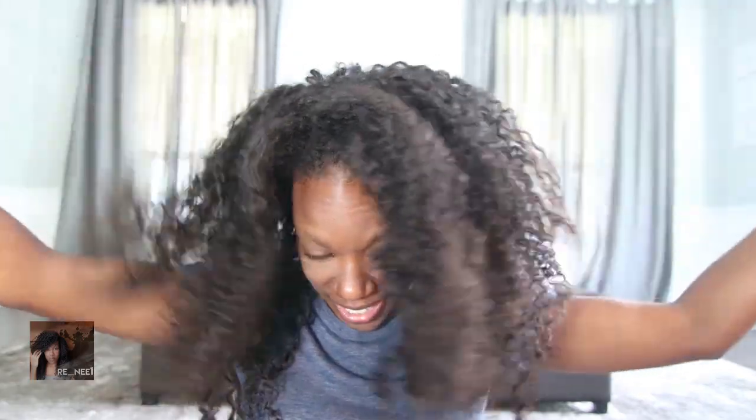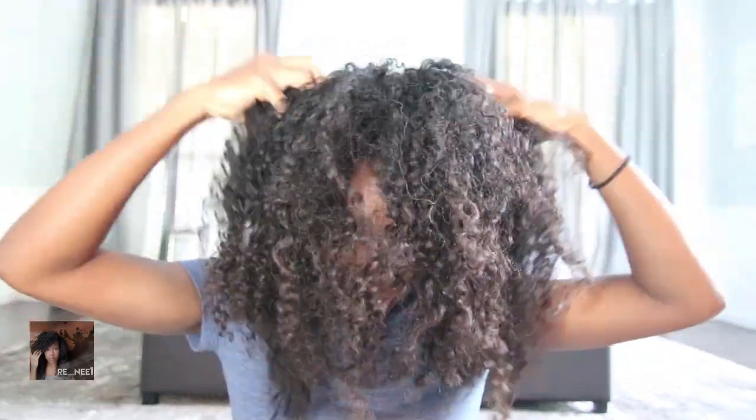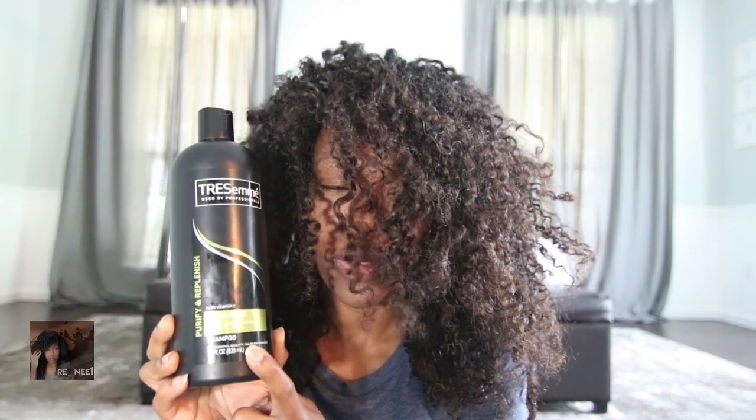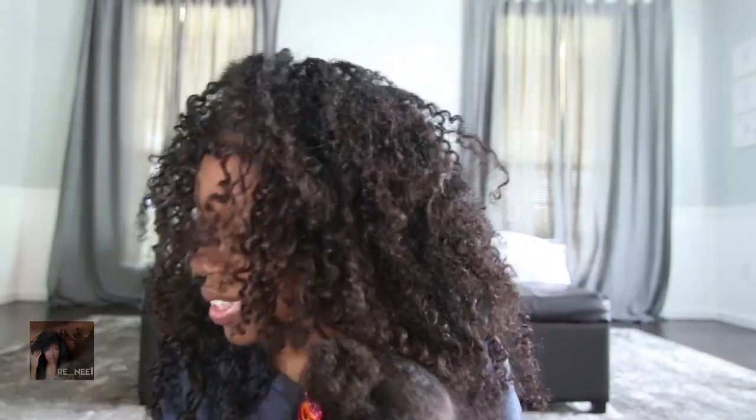Hey guys, this is Renee and welcome back to my channel. Can you guess what today is? It's wash day! For today's wash day we'll be using Tresemme Deep Cleanse for shampoo, and we're going to be using the Tresemme Touchable Soft conditioner.